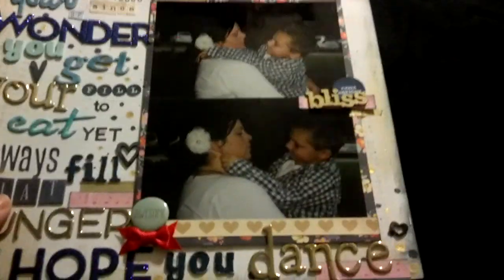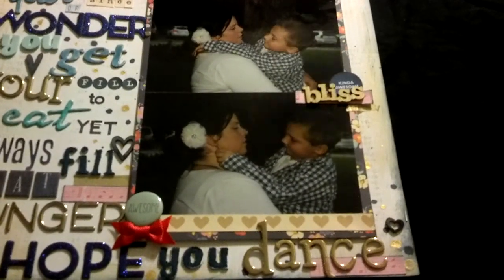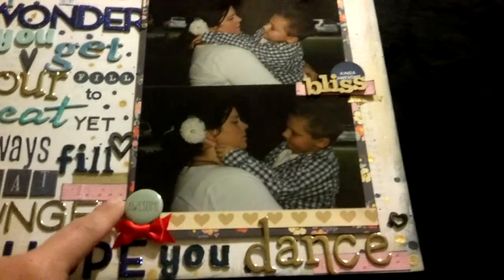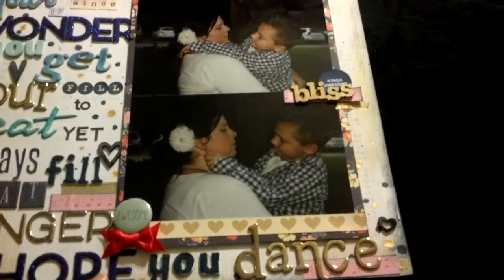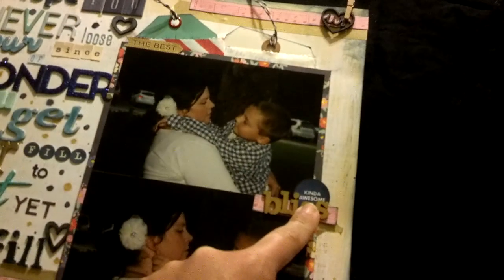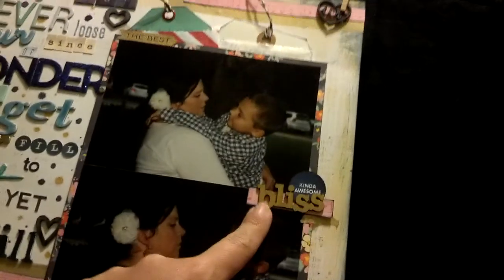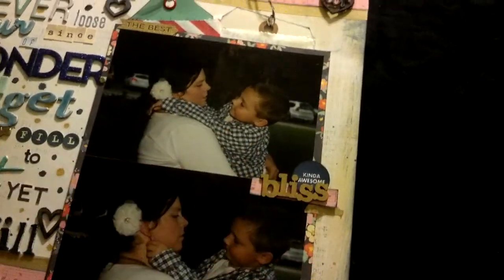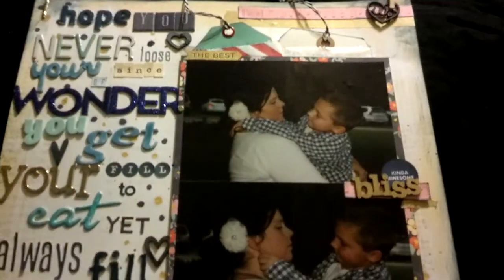I colored the wood veneers with my Hero Arts Navy ink. This is just a paper strip from the line, this is a badge from the line, this is a Recollections bow, and this is a stamp that came in one of the kits — it was on one of the add-ons from Studio Calico and is kind of awesome. This 'Bliss' I inked up with my American Crafts gold ink. This is another Freckled Fawn piece — 'this is us' — and a crepe paper paperclip that has a gold arrow on it.